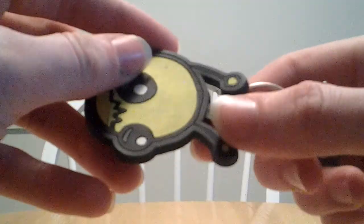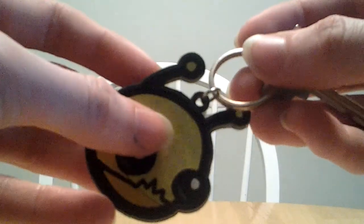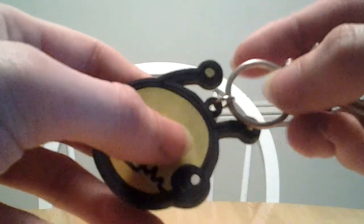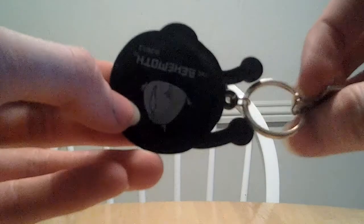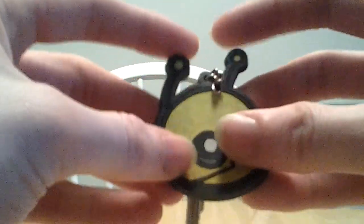The little stem here that attaches to the chain appears to be pretty durable. I haven't noticed any tears or rips on it yet, so it looks to be really high quality. And his antennae — I haven't noticed any tears on those either. Some high quality stuff we got here.